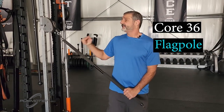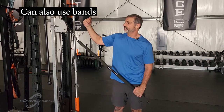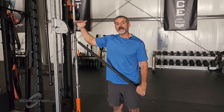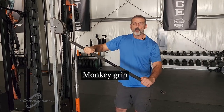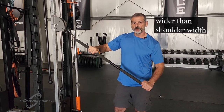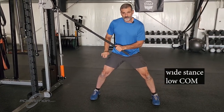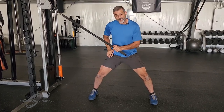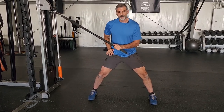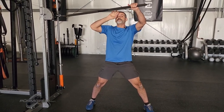This is the core 36 flagpole. The height of the anchor point on the cable machine or band is going to be about head height. The grip is going to be multi-grip, wider than shoulder width. Your stance: you're going to start in a wide stance with a low center of mass, so you're going to be nimble at the ankle, knees, and hip.